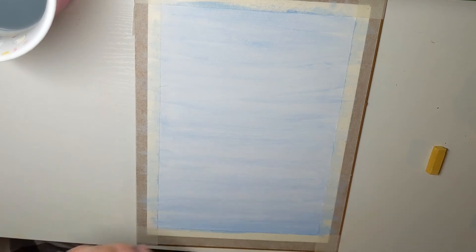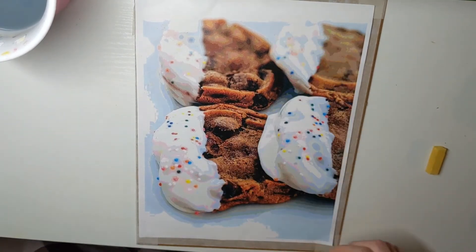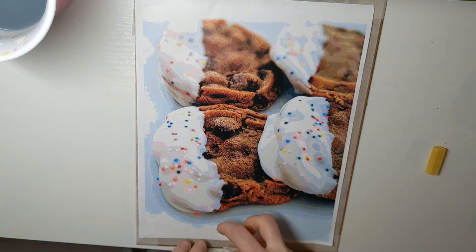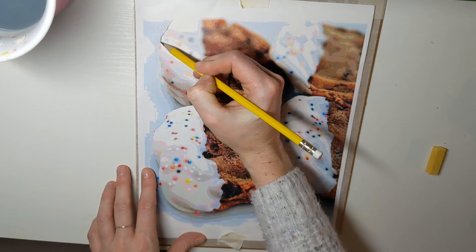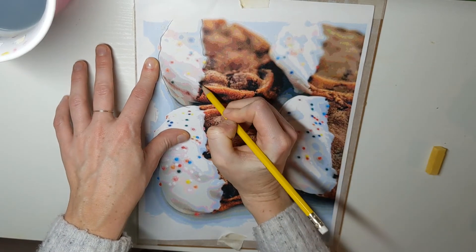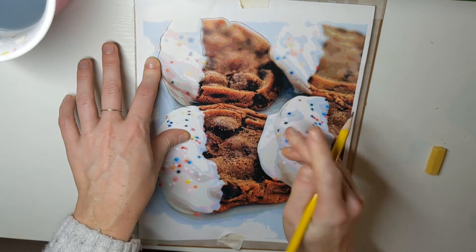Now I'm going to take my paper and place the chalked image face-up on it. I want to hold it down so it doesn't move — I might even grab some tape and put a couple pieces here and here. Then with my pencil I'll apply some pressure and draw the contours — just the main contours of all the food, anything that might be helpful when I go to paint it in later. Let's fast-forward a little bit.